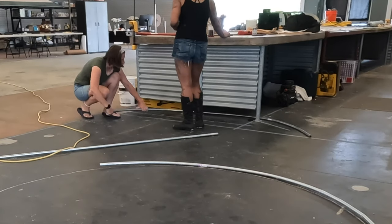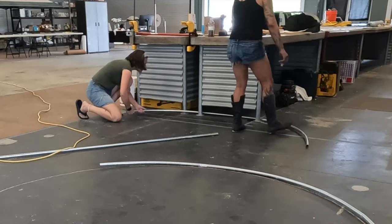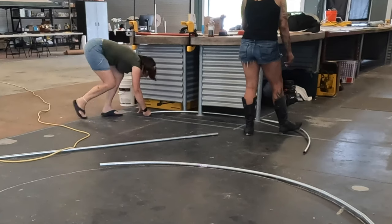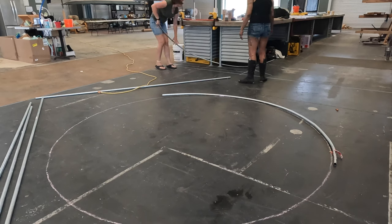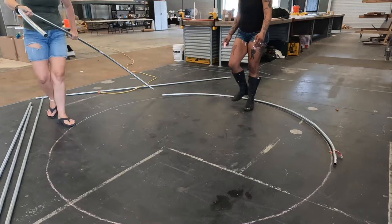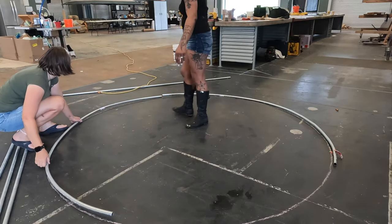Sometimes we overdid it with the bending and had to unbend it, which we cleverly figured out how to do using our concrete top tables. It was pretty easy — just a lot of fiddling back and forth until we could get all the pieces to be the right shape of round.